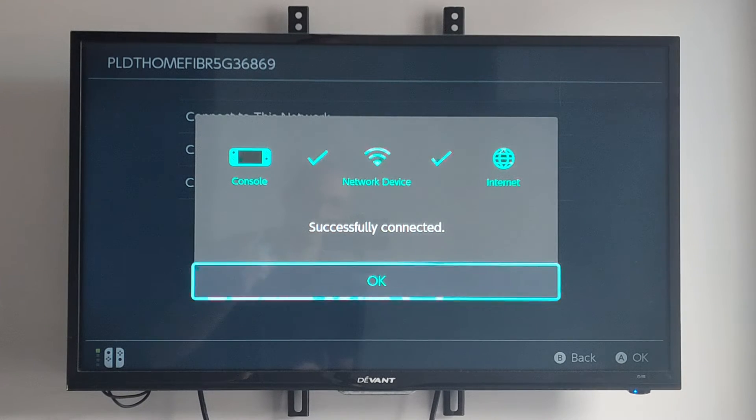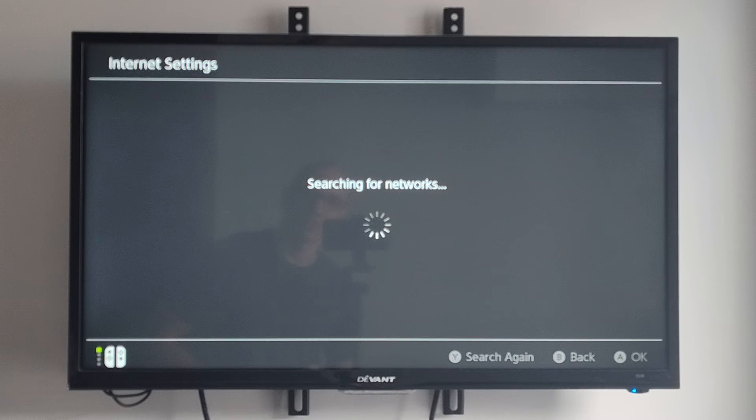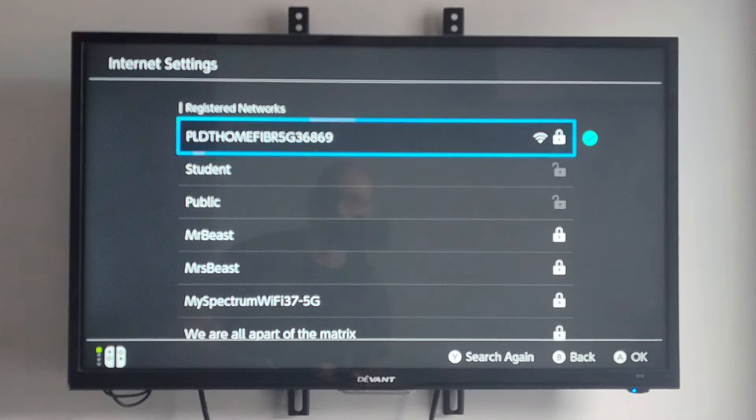The console is connected. The Wi-Fi is connected and we're successfully connecting to the internet. It says OK. We can also change the settings under there — it says change settings. And then we can do an internet test as well to test the internet speed.